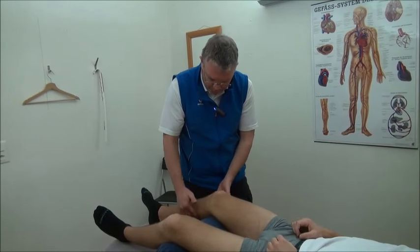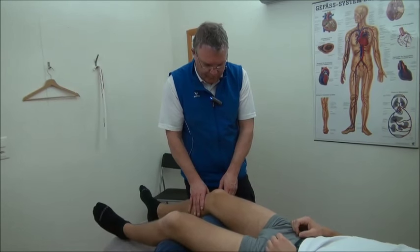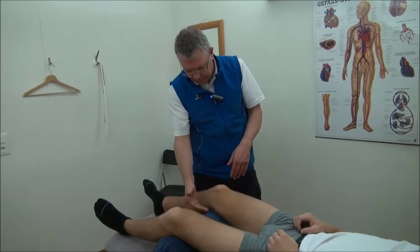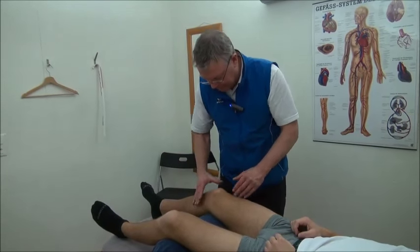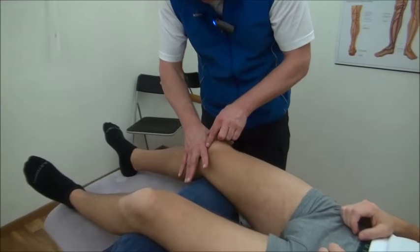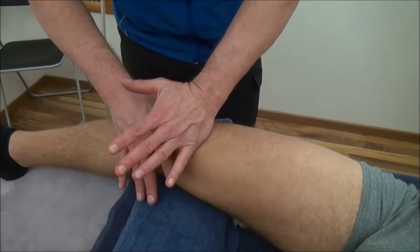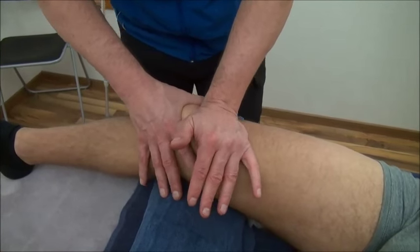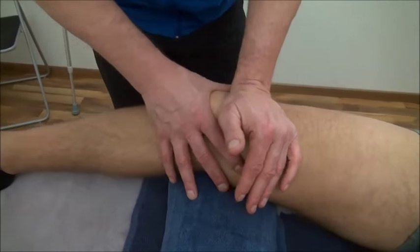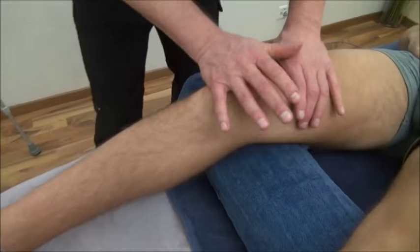After the massage, you can mobilize the kneecap. Place one hand on the lower part of the kneecap and the other hand above the kneecap, then start to mobilize in all directions — sideways, up and down, all directions.